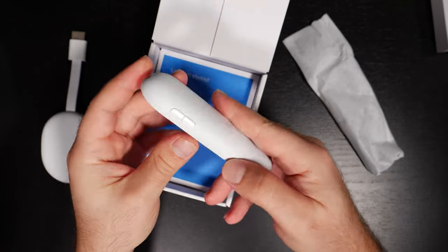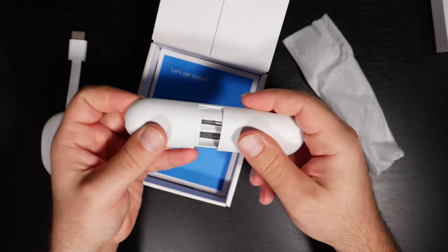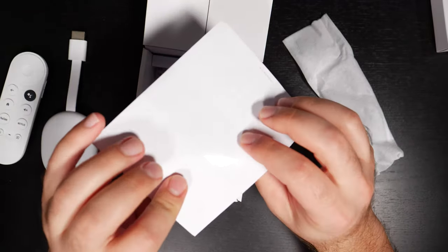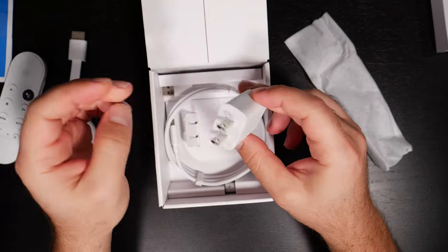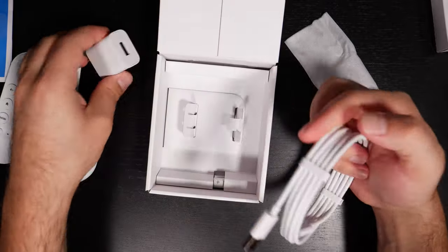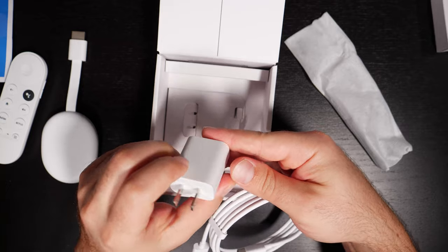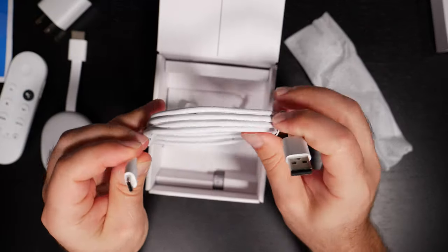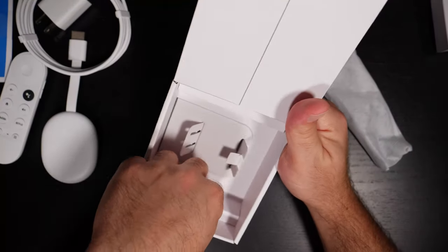I kind of like those dedicated fast forward and rewind buttons, but that's the remote — it probably uses two triple-A batteries. Let's see if they included them. There are manuals and USB power — for anyone interested, it's five volts, one and a half amps, seven and a half watts, and USB-C. I really like that they're pushing for USB-C.